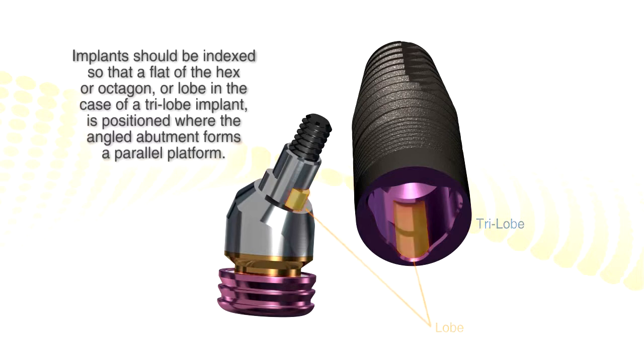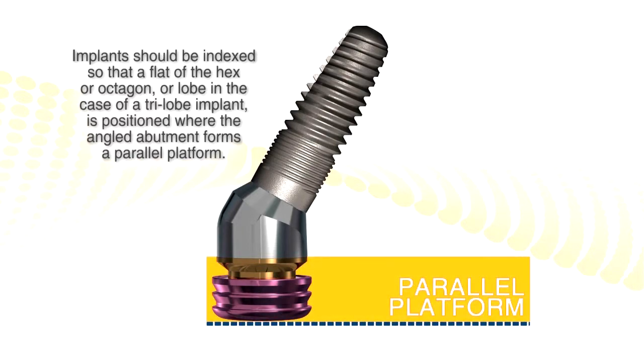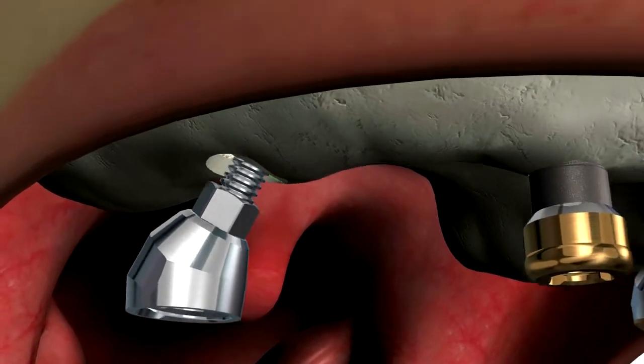A nice procedure — you've heard of All-on-Four; this is All-over-Four. Where you use a snap overdenture, it provides total implant support and retention.